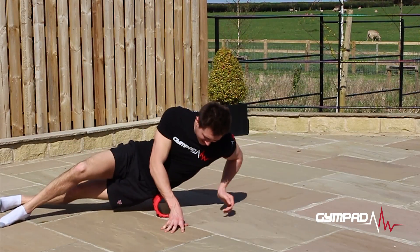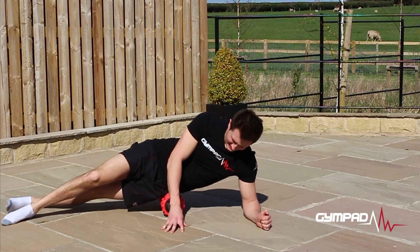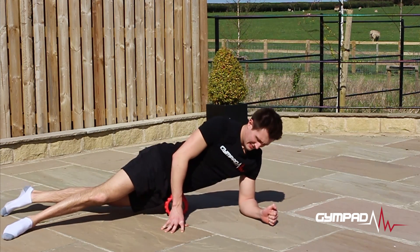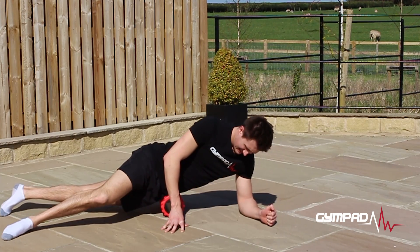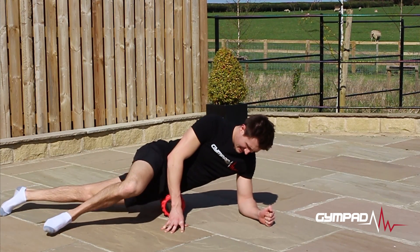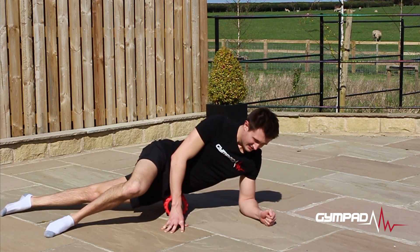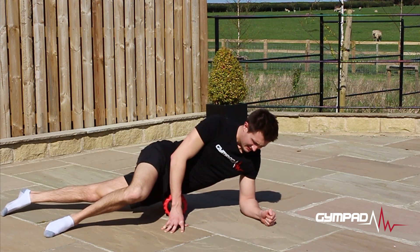Start with the foam roller at your hip bone with your body positioned on its side as shown. Balance carefully on your forearm with the rest of your body perpendicular to the ground. Perform some exploratory rolls to find any trigger points or adhesions in the muscle and hold this position for 30 seconds.